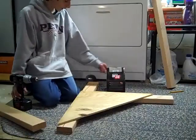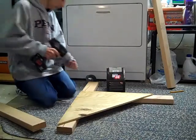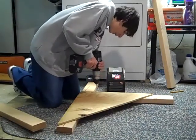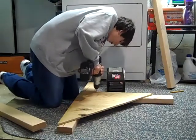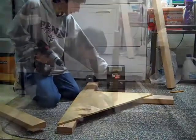Now we have the upright on here. I'm just screwing it in. I've got one screw down here. We're going to get more as we go along. Get it nice and tight — just keep repeating it.